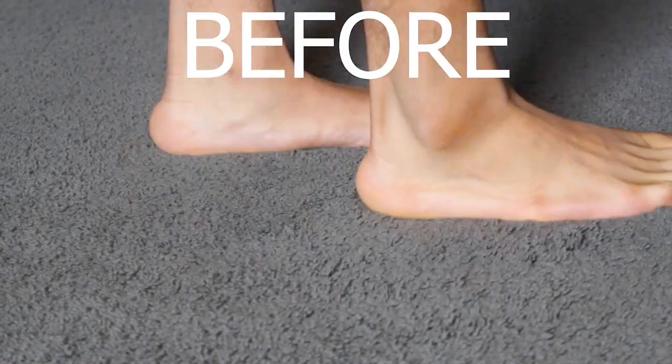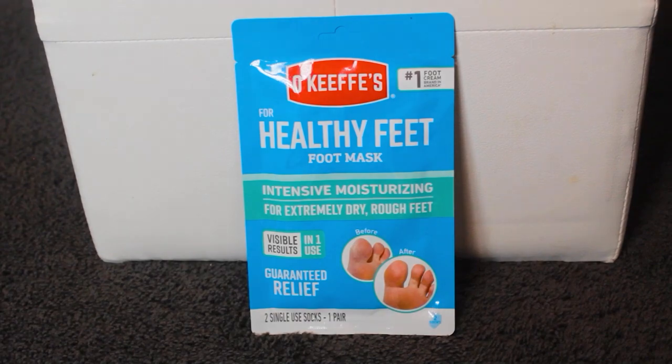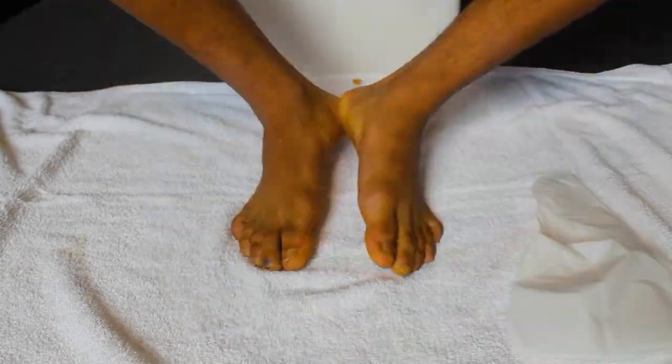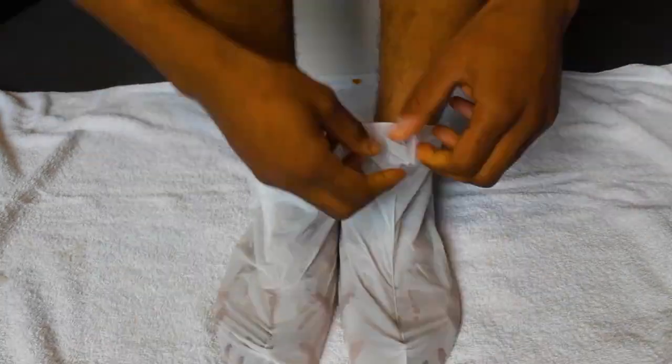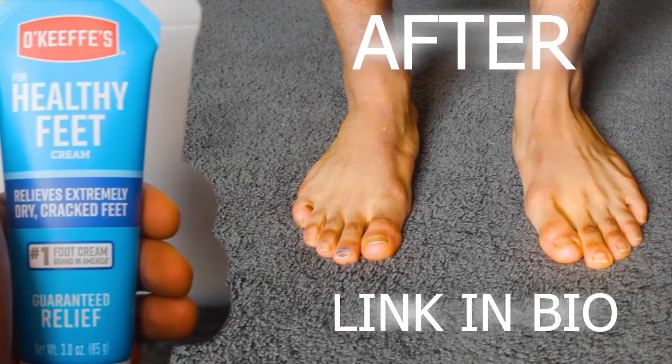Do your feet feel like this? With the O'Keeffe's Healthy Feet Cream, you can get back to having soft, smooth feet in no time. O'Keeffe's Healthy Feet Cream is clinically proven to help heal cracked heels and dry skin. It's also non-greasy and absorbs quickly, so you can get back to your day without feeling weighed down. Try O'Keeffe's Healthy Feet Cream today and see the difference for yourself.